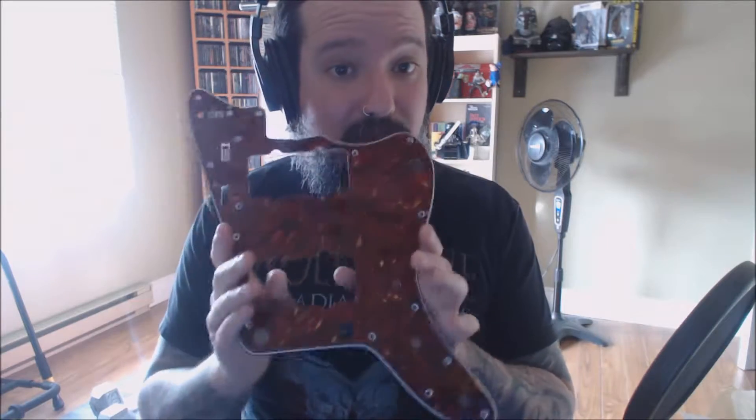What did we get? Well, we got a replacement pickguard for our Jazzmaster. Straight from Japan.